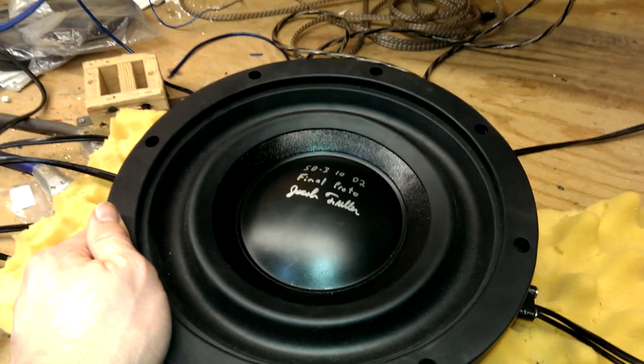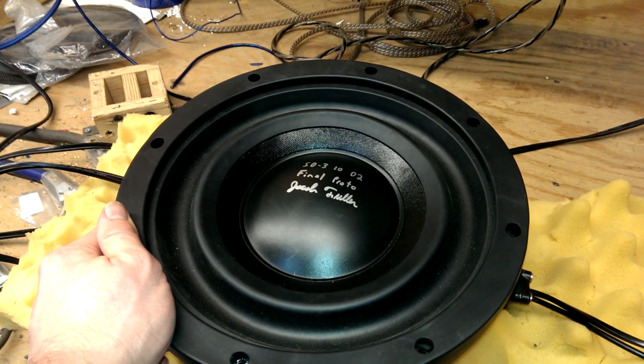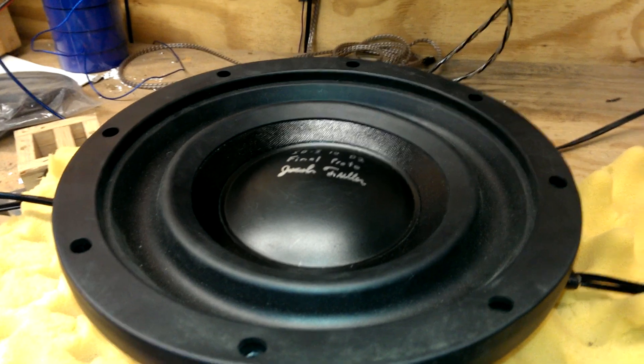This woofer has also been significantly more optimized for sealed boxes than the previous SD2 subwoofers. You'll get a much, much more low-end bass output from this than an SD2.